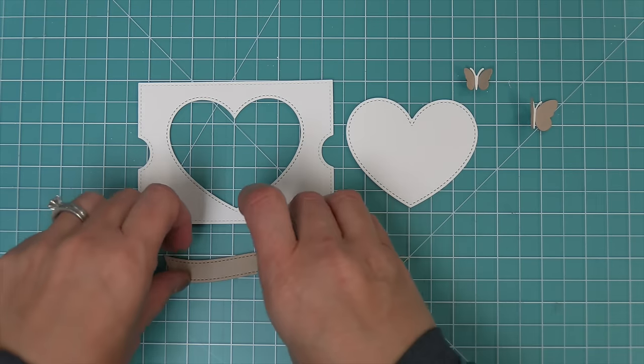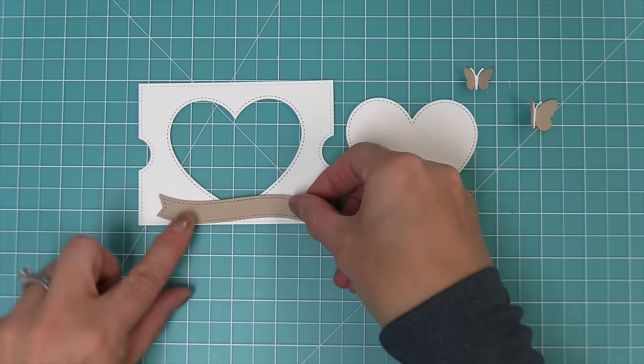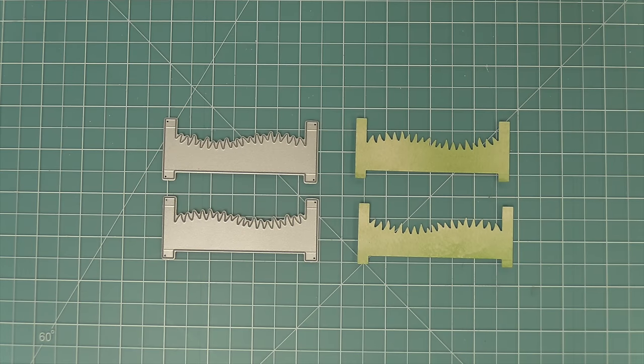The heart window add-on also has a really great curved banner with a stitch detail that is the perfect size for adding onto your Ta-Da dioramas.